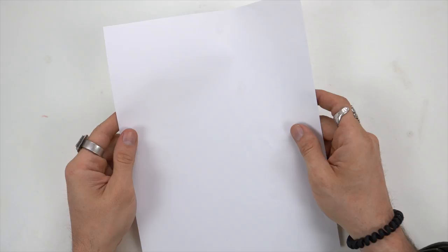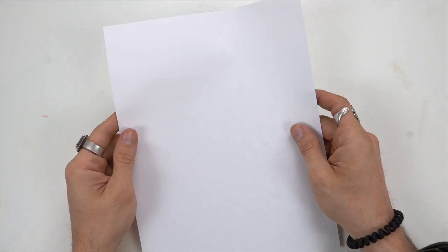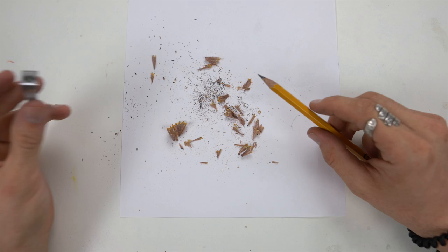Okay, so first thing: get paper, get your favorite pencil, sharpen that up. Pencil's mightier than the sword, then just start drawing. You're gonna make your first line, just right up the paper. Oh, you broke your leg — that's not a big deal, you just gotta resharpen. Mistakes happen.